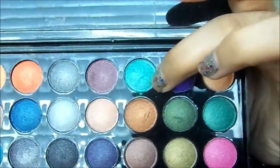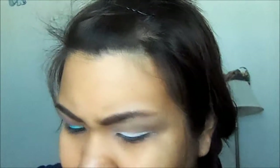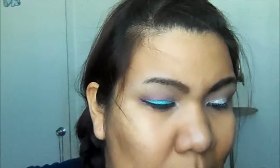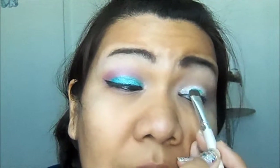The first eyeshadow I'm going to use is this color right here — it's kind of like a greenish blue. I've been wanting to use it for a tutorial for a while, and it finally came out with a look. I'm just going to get this on a regular eyeshadow brush and put it all over the lid.